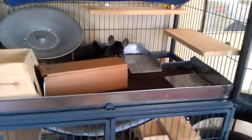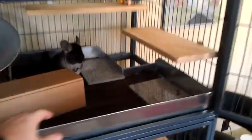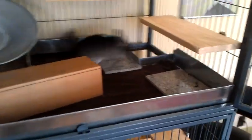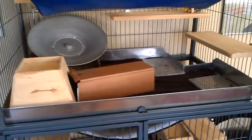I had the metal pans at the bottom built by Bass Equipment. I called them and told them what cage I bought — they've made a bunch of these. I asked them to make the side lips as tall as they could to help keep the mess in, and I've been happy with those pans.